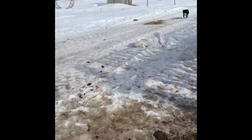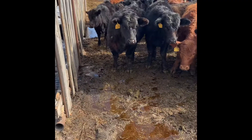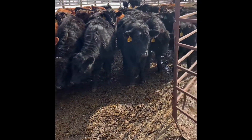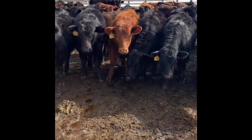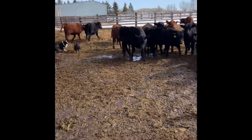That'll do, come on let's get this cow back in. Into the gate, come on walk up. Walk up. Whoop, that'll do.